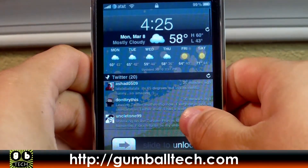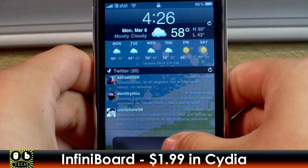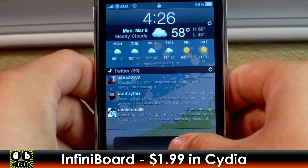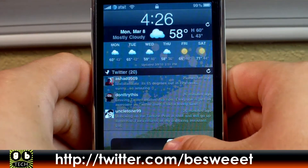Hey, what's going on guys, it's Brian for GumballTech.com. In this video I'm going to show you a new jailbroken modification called Infiniboard. It's available for $1.99 in Cydia, and what it does is it makes your springboard scrollable vertically.